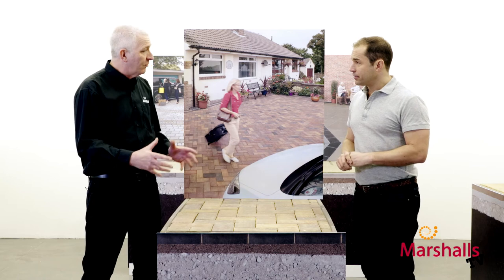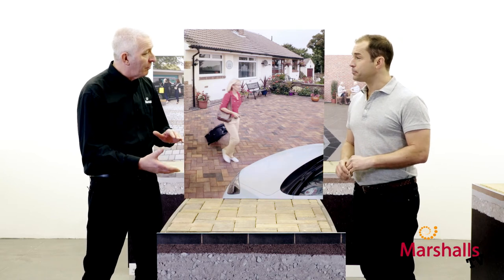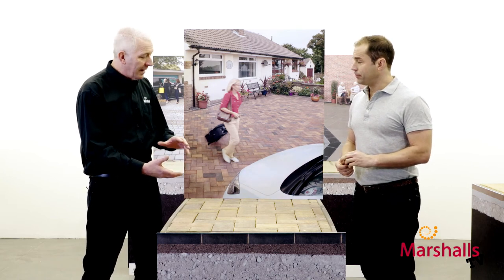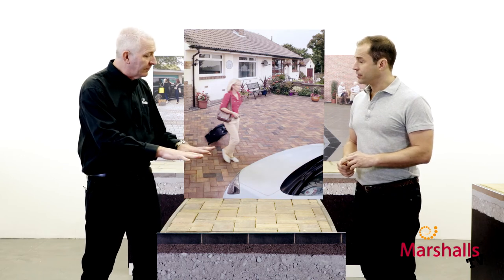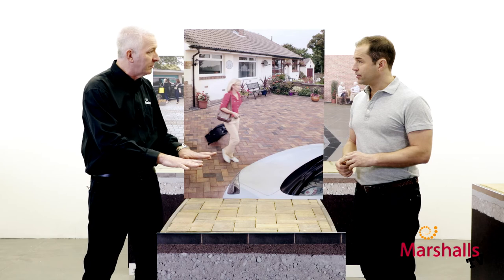So once we've got these two layers of MOT Type 1 compacted and laid, Trev, we're almost ready for our top layer, are we? We are. This is where we introduce our sharp sand — we want 30 to 40 millimeters — and we compact that and then screed it off to give a nice finished surface on which our blocks will sit.